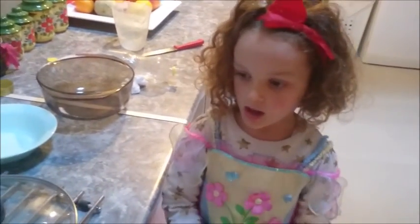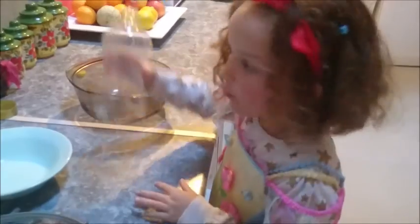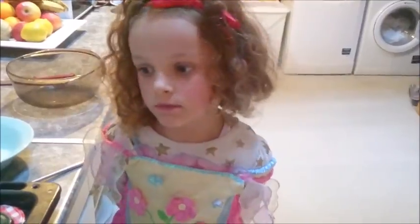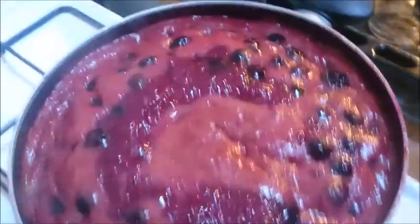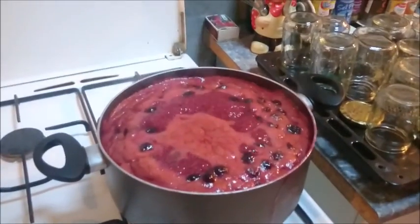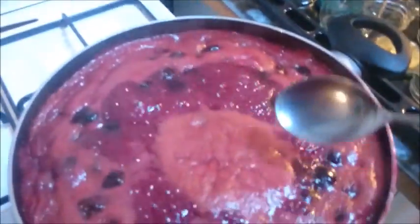While the sugar is dissolving, we squeeze the juice of two limes into the pot. It's come to the boil, so we're going to turn it down to a simmer for ten minutes. You might notice there are some frothy bits at the top, but that's normal. Scoop the frothy bits off with a spoon.